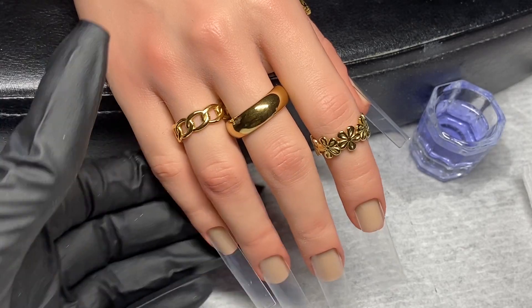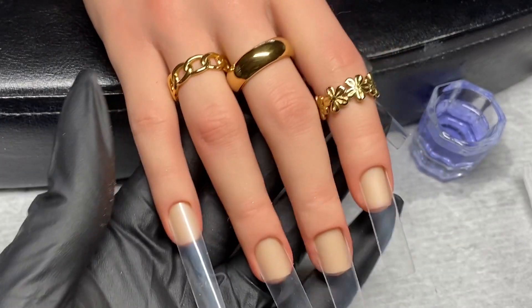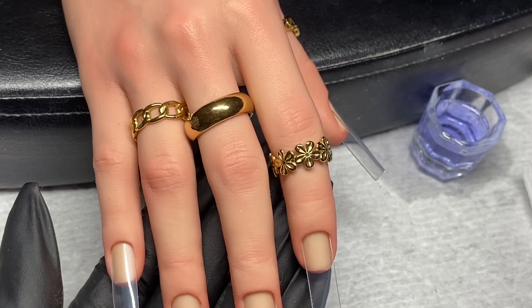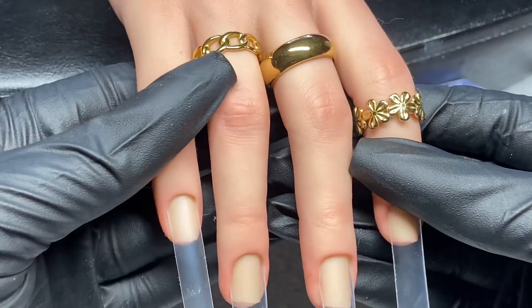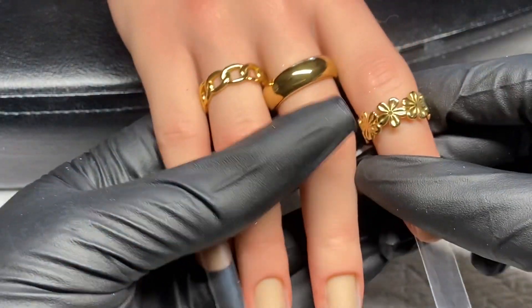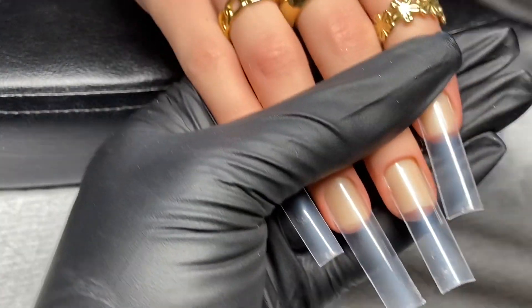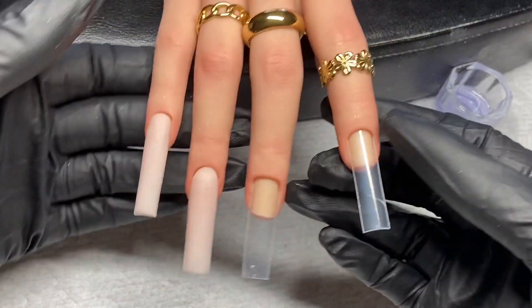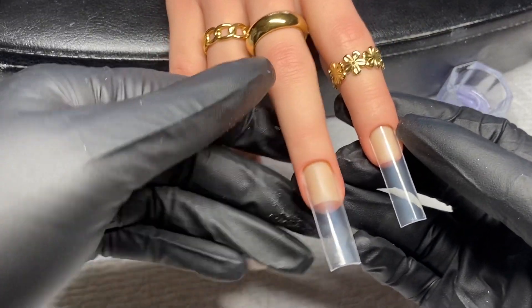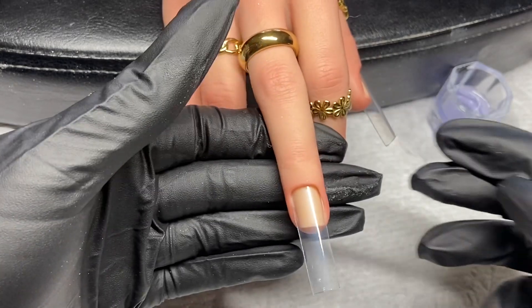Welcome back to another video. In this video, I'm going to do a quick acrylic application using my new Eliana practice hand. Look how beautiful she is. I put these really cute rings on her and I'm just so in love with this hand. So I'm going to begin with this application — you can see how easy the hand is to maneuver.